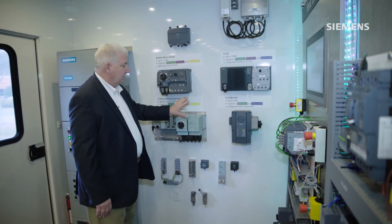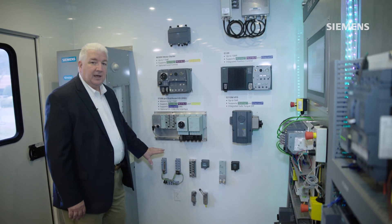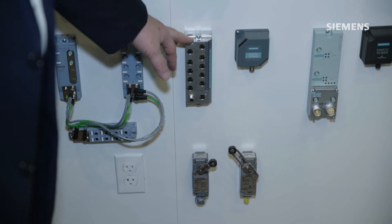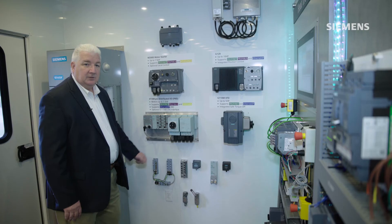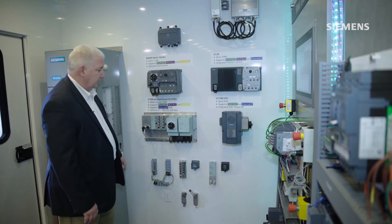In conjunction with motor control, we also have other devices that are rated for directly outside the machine mounting. Distributed I/O type products, as well as RFID readers and limit switches that are designed to be directly out on the machine, mounted and doing operation.